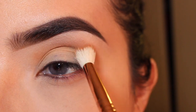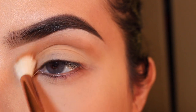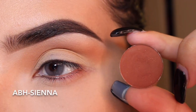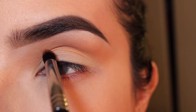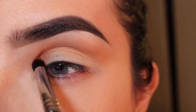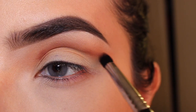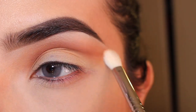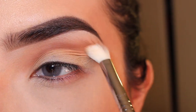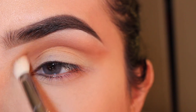I'm blending this into my crease with a Sigma E35 brush. Now I'm going to get Sienna from Anastasia Beverly Hills with a Sigma E45 brush. I'm going to be carving out my crease little by little, just picking up color. Don't get a lot at once or it will get really muddy and hard to blend. And I'm blending this upwards with a Sigma E25 brush.